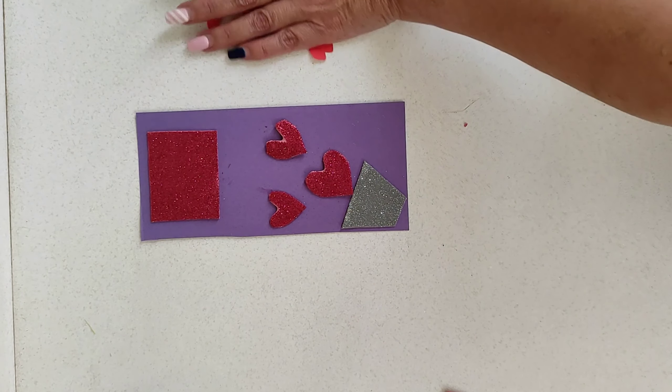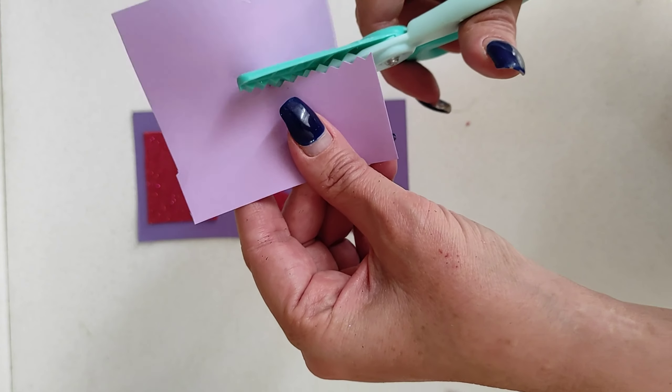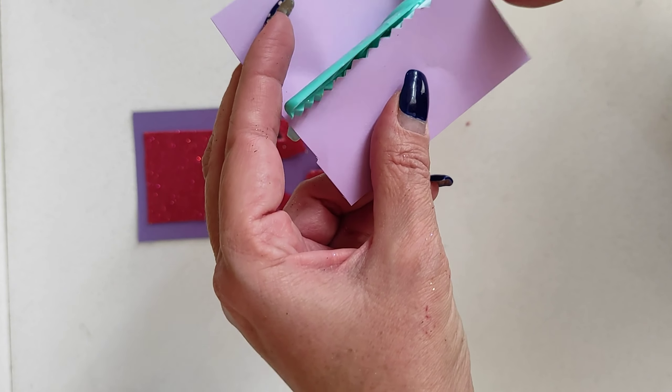Here we're going to cut out a rectangle, put it on top of the postcard, and write the name of the person you're giving it to on there. This will be a really good postcard for Mother's Day.